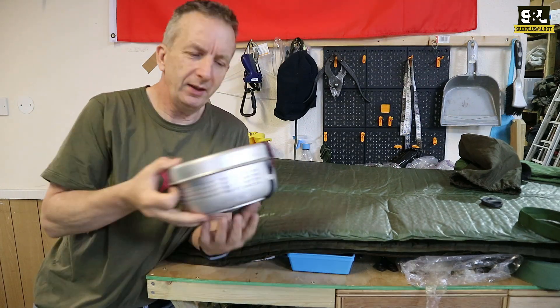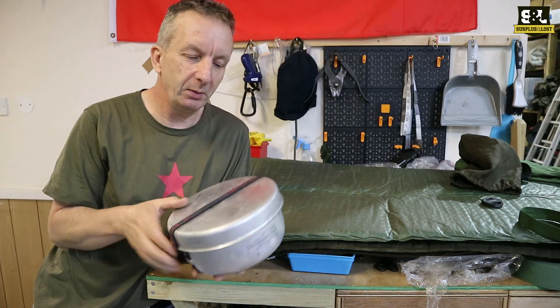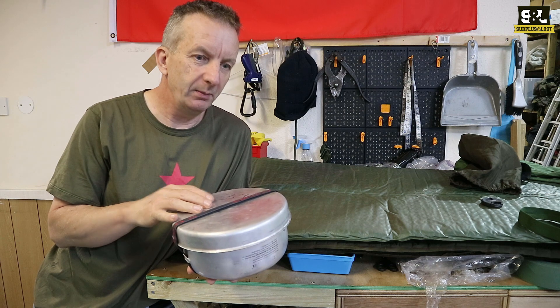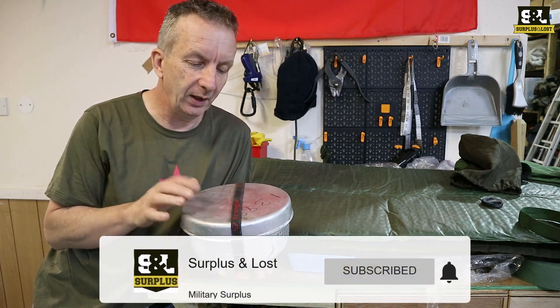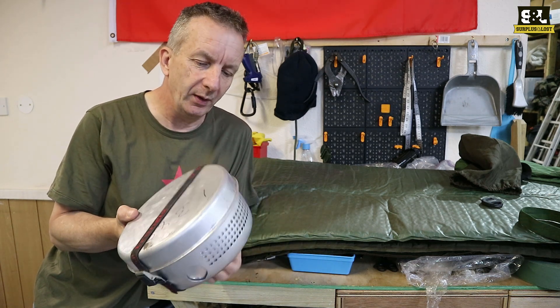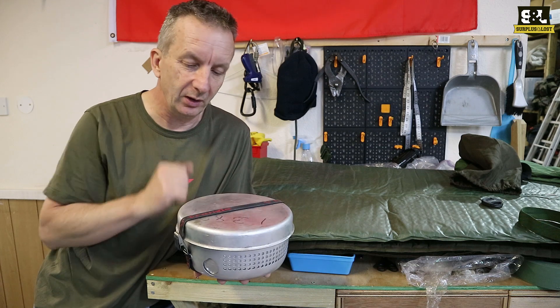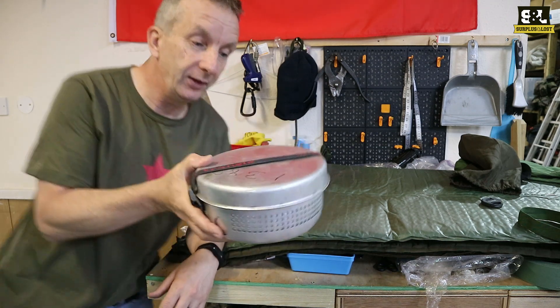Another item we've had in store for a while — I don't know why we haven't done a video on these before — these Transier camping cooking sets. These ones actually come from the British military and there's quite a few around at the moment. The British military is obviously releasing quite a lot of them and we've been selling them for a while. These are the model 25s, and there's a model 27 which is just slightly smaller in volume. This has literally just come out of the crate that we get them in, and this is what you get.